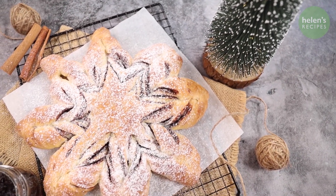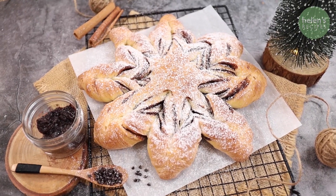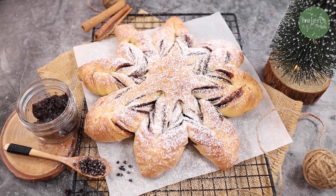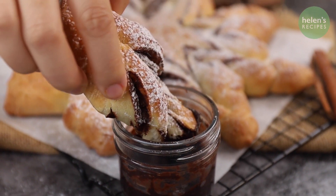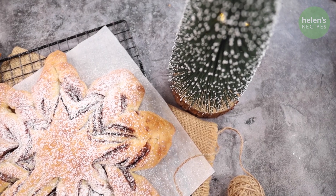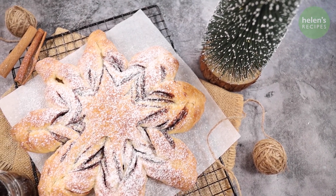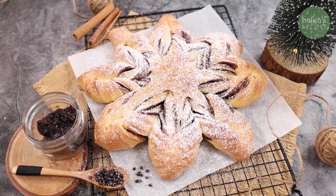Pull apart soft and fluffy snowflake bread with sweet chocolate peeking through. This gorgeous party-ready bread will bring your Christmas guests together. There might be no snow in tropical countries like Vietnam, but why not make some snowflake bread to celebrate winter and Christmas? With its unique shapes, the bread looks so good and tastes even better. Let's begin!